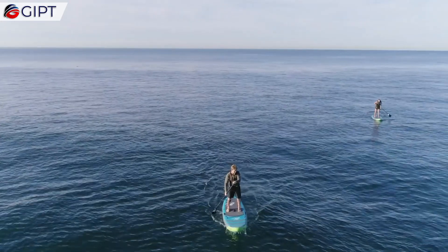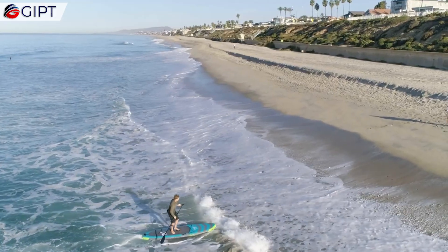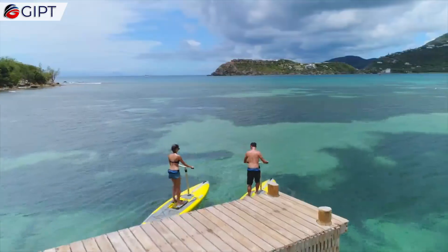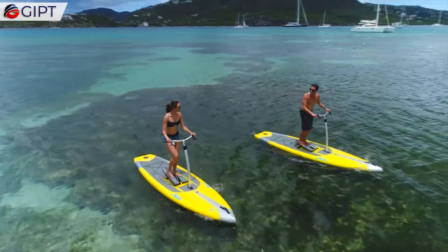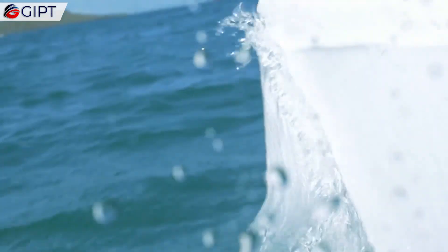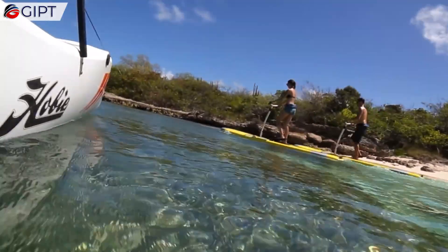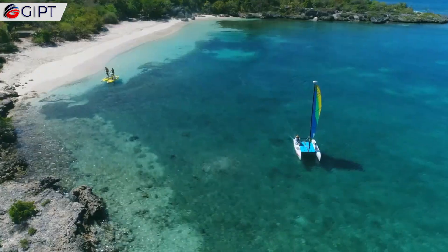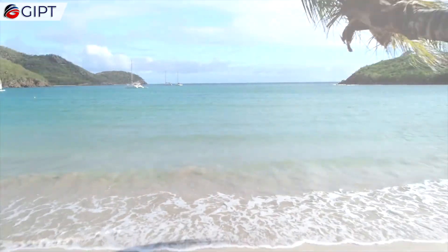The Eclipse features an extra-wide standing platform with EVA standing pads for super stability in wind, waves, and wake. It has a new and improved hull construction that reduces weight while increasing durability. Its high-tech diagonal drop-stitch construction allows it to inflate to 10 PSI.